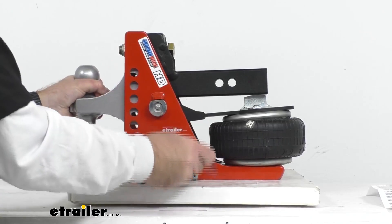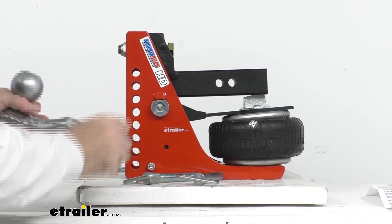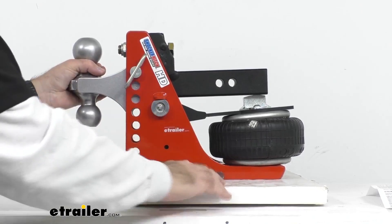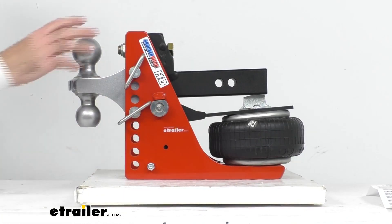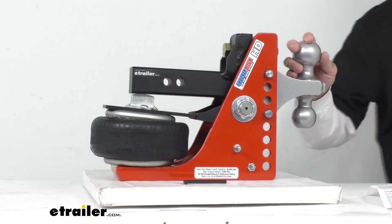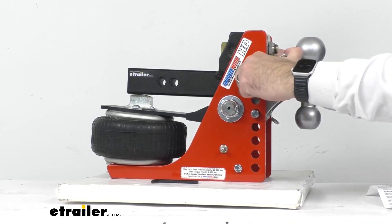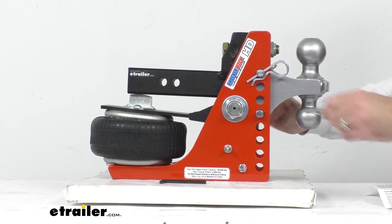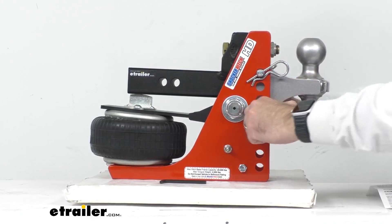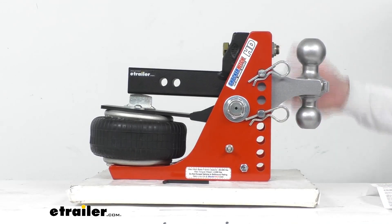Now I'm going to remove my pins and then turn this to the two and five-sixteenths inch ball and put it at the highest setting here. As you can see, those pins slide very easily in and out of the hitch, and then I'm going to go ahead and replace the clips. So very easy to change this, very easy to adjust it. I don't think you're going to be at the back of your truck struggling to get your ball platform adjusted. The pins and the clips are going to be very easy to remove and to adjust.